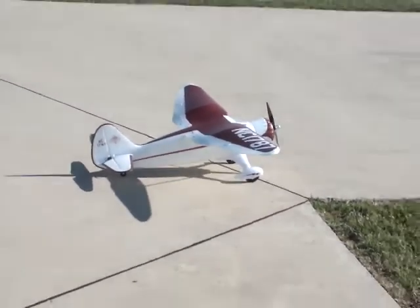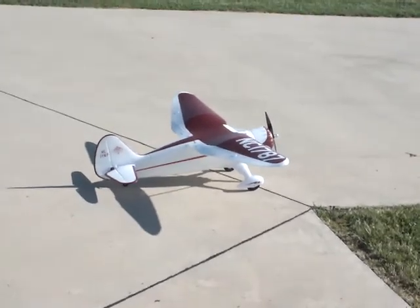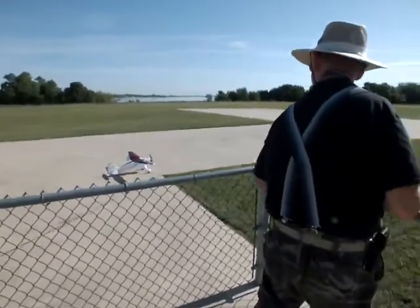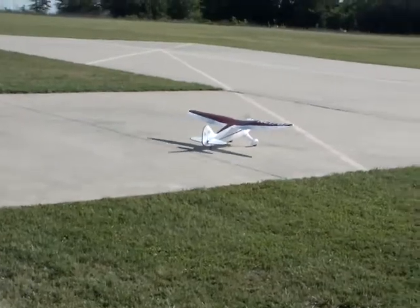This is the semi-maiden of the repaired Stinson. This is Commander Eagle Eye at the throttle, and he's getting ready to take off. He's going to do some prestidigitation that's going to amaze us all. So here we go.